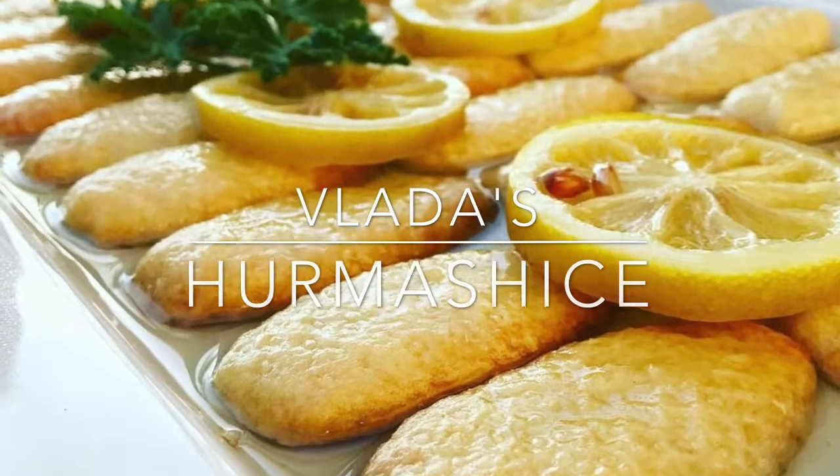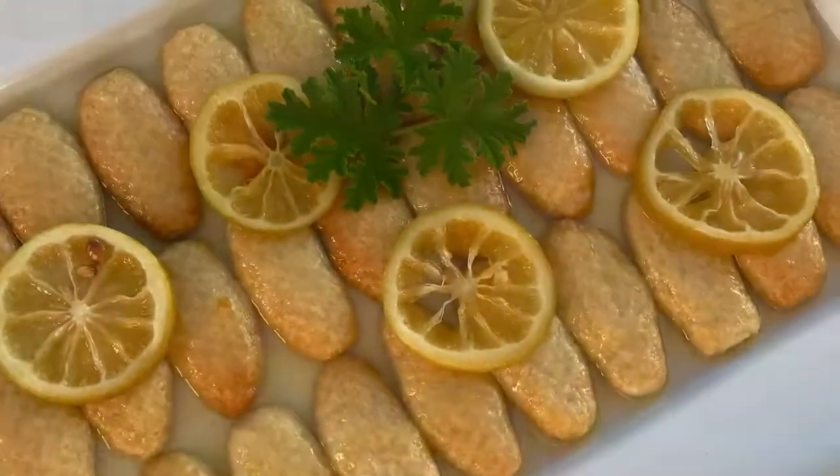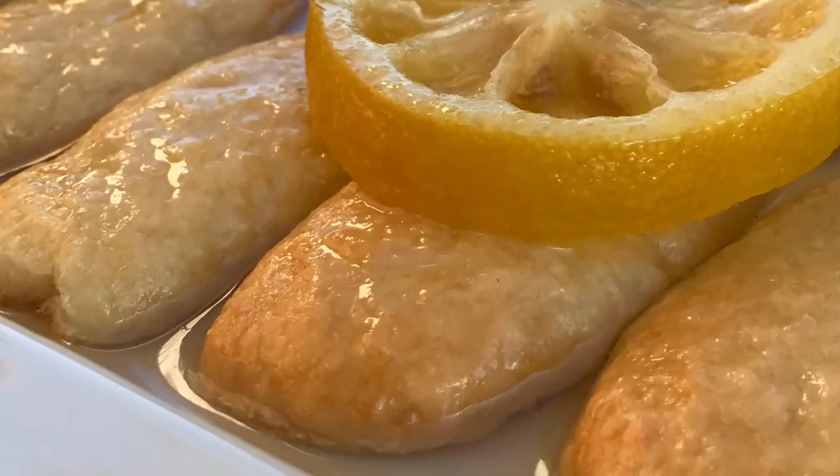Here's my twist to one of those recipes. This particular dessert is called Hrumašice. Basically, this is a short bread with coconut inside, soaked in a lemony honey syrup.